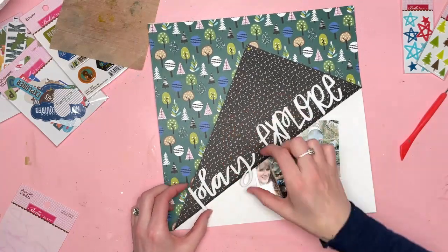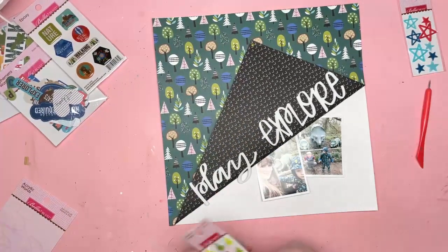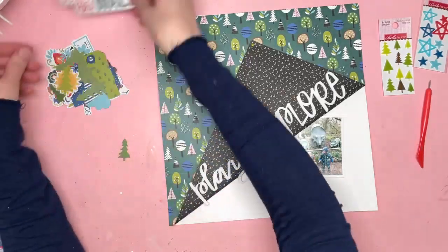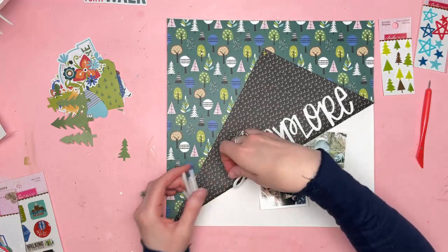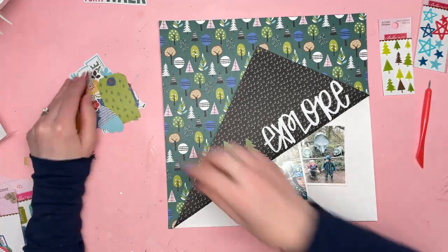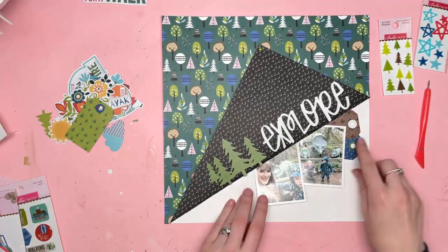I wondered if I could use both play and explore because they were doing both of those things. But it just looked a bit too cluttered and the words didn't quite go perfectly together, because the first one is more of a script font whereas explore is all the same height. It's a mix of uppercase and lowercase letters but they just didn't look quite right next to each other. So I decided to go for just the word explore at the top part and then have some embellishments down on the left hand side.